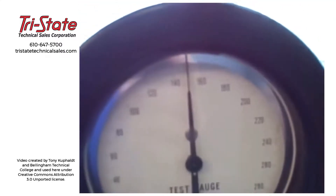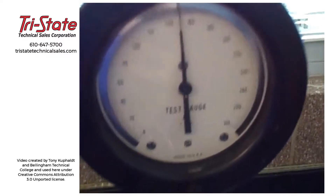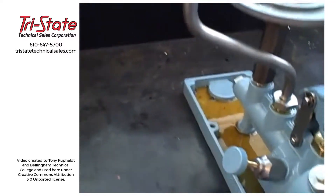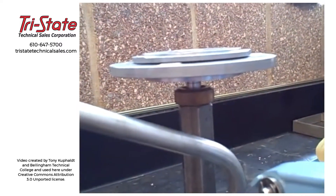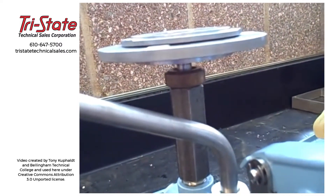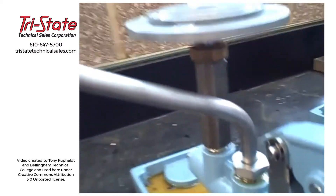Now we can go up to our gauge and see how closely it reads. This gauge happens to be very accurate — it's within 1 PSI. But we've established the deadweight tester's condition first: we make sure absolutely that we are floating on the oil, not resting on the bottom or topped out on the piston, so we know we can trust the pressure coming out of here.